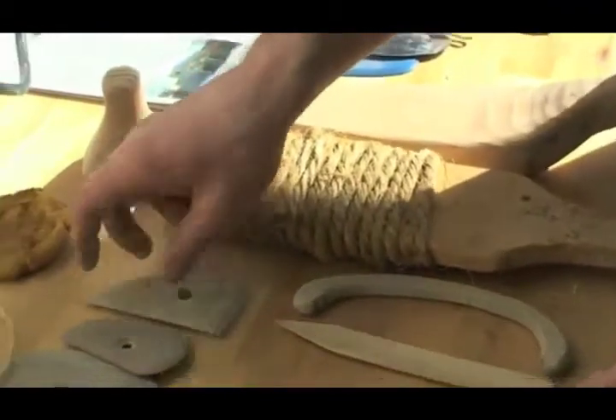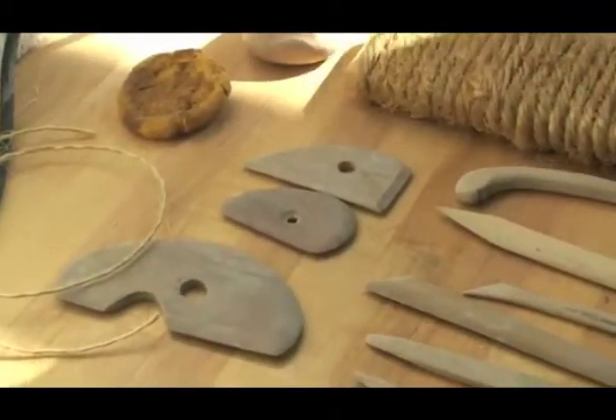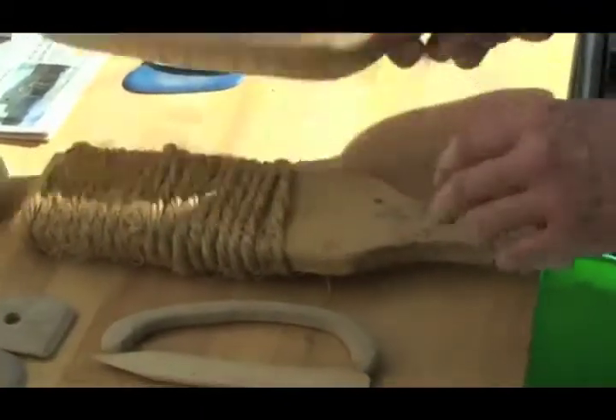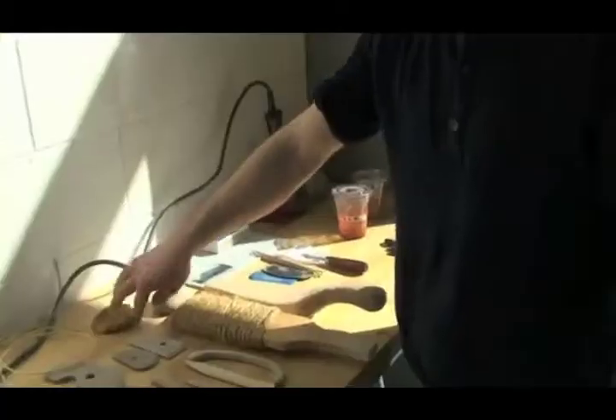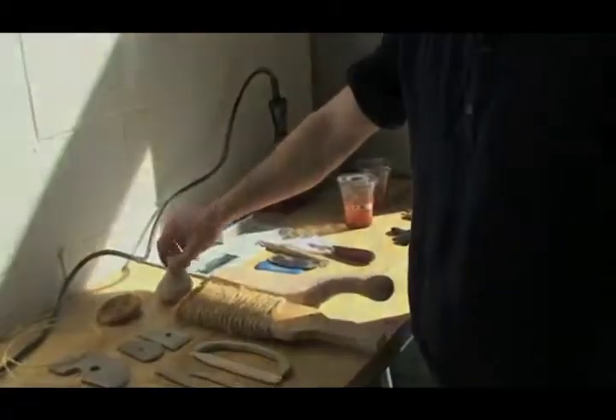Here you see prototypical hand tools. Paddles and anvils were used to smoothly shape outer surfaces, while sponges and rope were also utilized to texturize or smooth the shape of a pot towards the end of its creation.